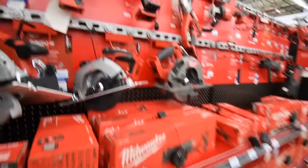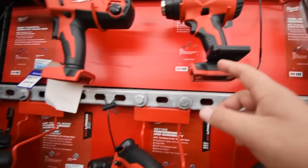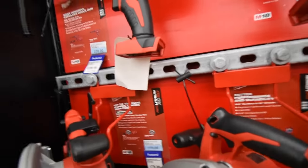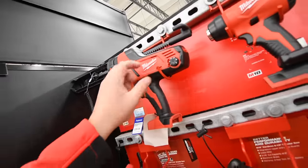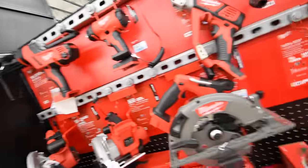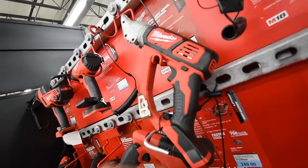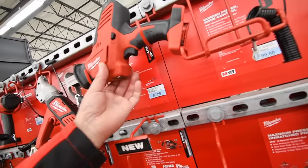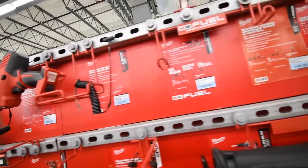They actually have the heat gun here for $120. Not many Home Depots near me have the heat gun. They've got the automatic caulk gun for $230, M18 shear cutters for $229 — I think that's brushed. And $100 for the 18-volt brushed hacksaw — they don't have it on display.